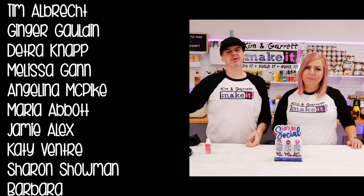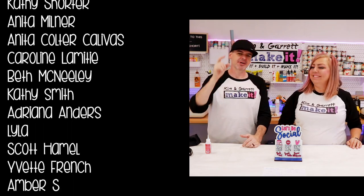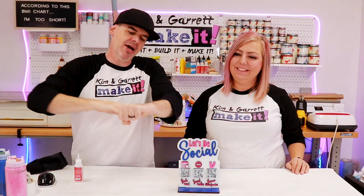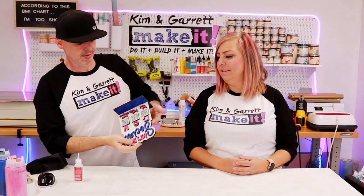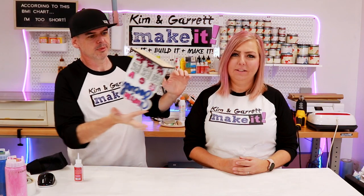Thank you patrons for the ideas, and keep them coming. Otherwise we're about out of time. If you're not joining us for the patron after show, we'll see you next week where we'll do it, build it, and make it again. And don't forget Test Cut Tuesdays — we're always trying out something new, painting something new, or just testing something new. That's hence the name, Test Cut Tuesday. For real, I am out of time. We will see you next Friday.